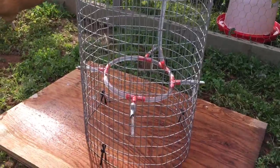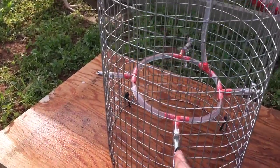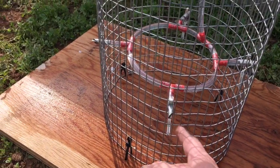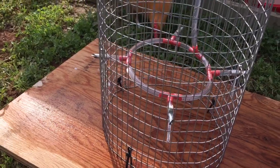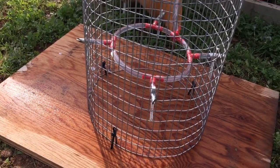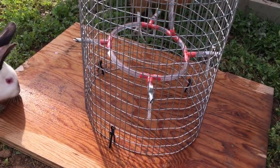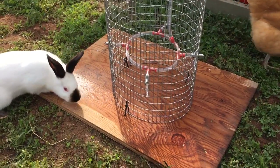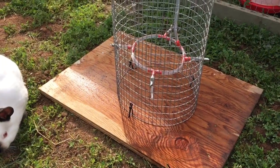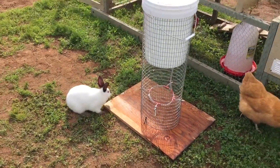Out of the tubing come these little spring-loaded nipples. You'll notice that they're oriented vertically instead of horizontally — that's because with this particular mesh I couldn't get it to fit the other way. But I still think it's going to work just fine, and the rabbits will definitely drink from it, so I won't have to worry about them not having water.